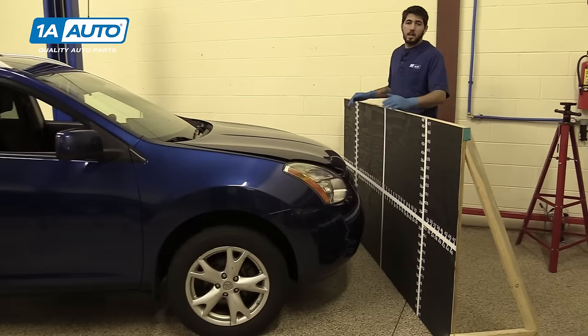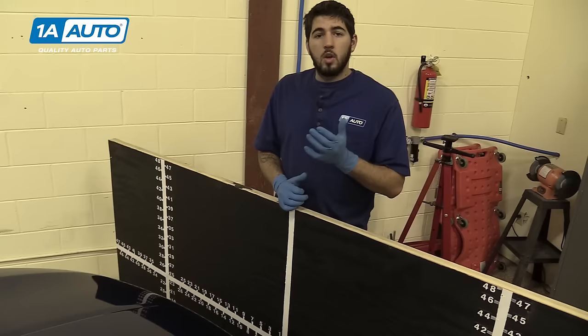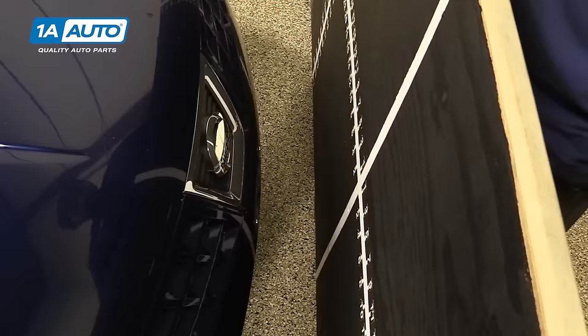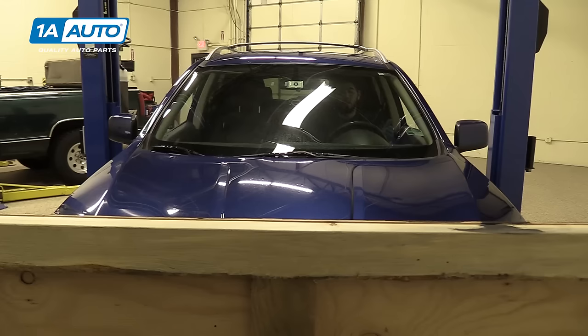I have a homemade headlight aiming board here, but this process can easily be done on any flat surface with 25 feet of room from a vertical straight wall. This center line needs to line up with the center of the front of our vehicle. In this case, it's going to be the badge on the front of the car, and I want to make sure that I'm straight and parallel to the nose of the vehicle. Some other good indications would be the body lines, license plate brackets, or a hood ornament centered in the hood. So we'll now back our vehicle up in a straight line, 25 feet to the front of the headlights.